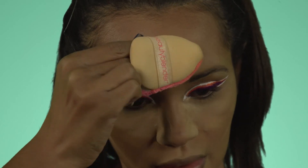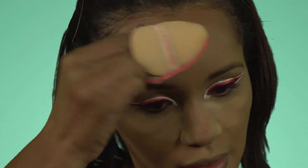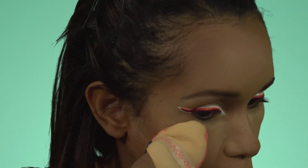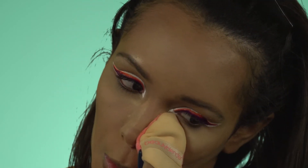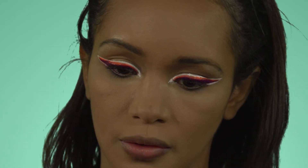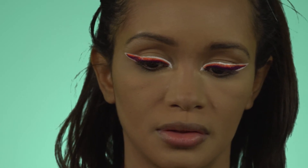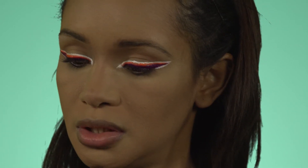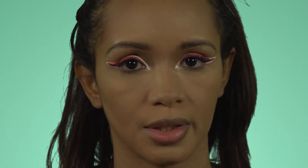I'll be pressing and rolling the puff all over my skin to press in the powder we've been baking with. Then grabbing my powder brush and dusting away any excess. Right under the eye I go in with a very delicate brush — the GH06 — and blend out the nose contour.